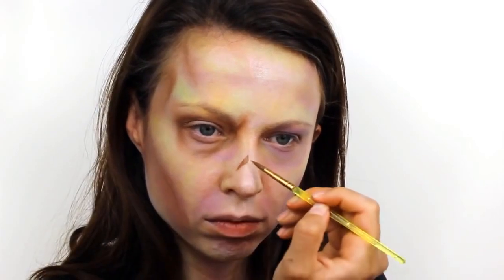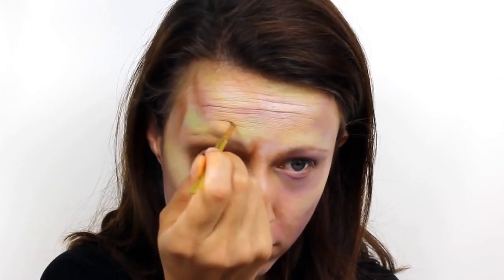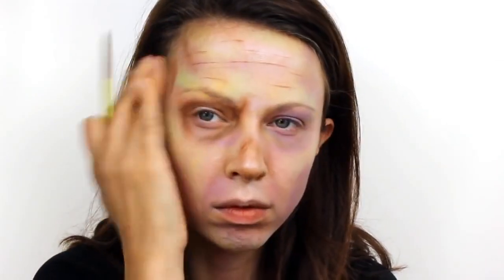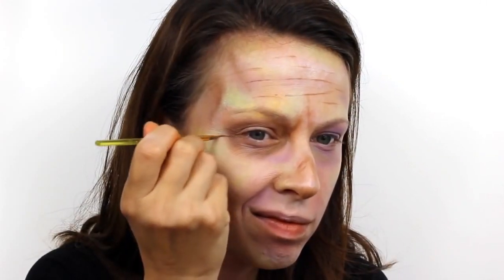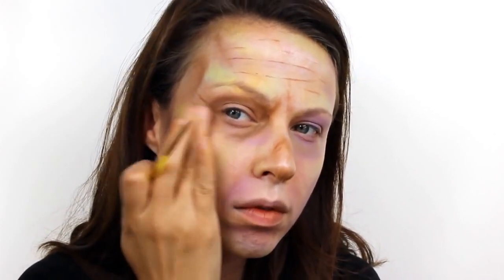You can also add some to the fleshy part of the nose to make it look really hollow. To create the wrinkles on the forehead, simply raise your eyebrows and then trace in the natural lines that form and gently smudge them out. Do exactly the same thing for the frown lines and the crow's feet. Then finally use this brown to add some shading to the neck.